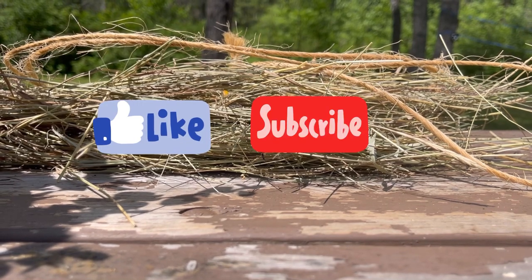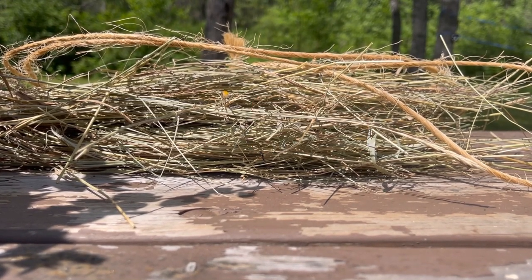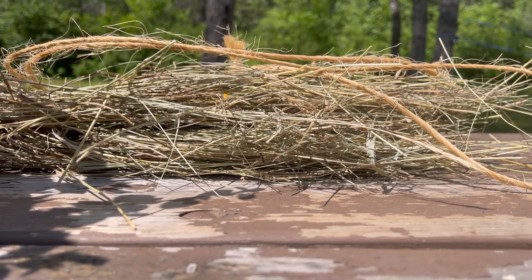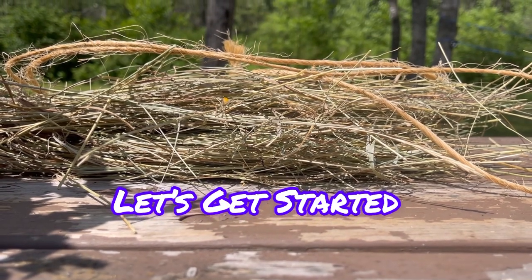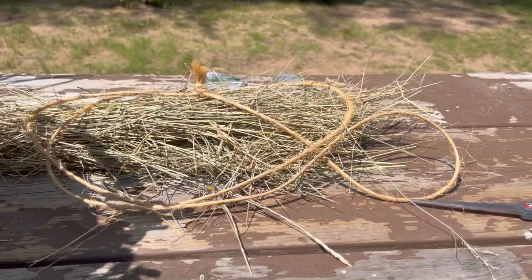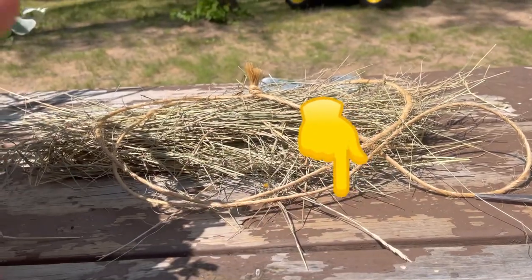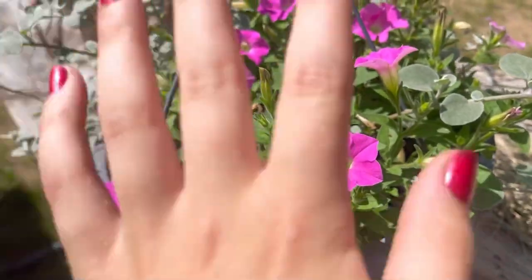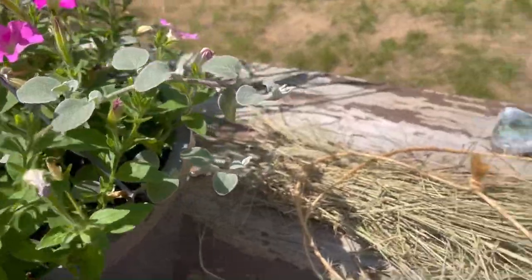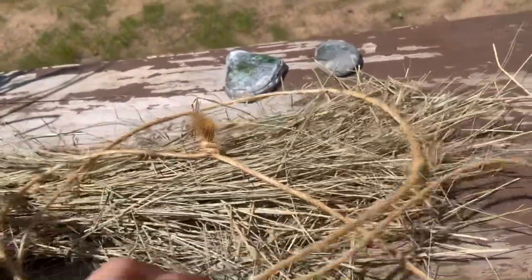Almost forgot — make sure you guys like, subscribe, and turn on those post notifications so you'll get notified when I post a new video. Okay, so I'm back and let's get started. All the materials I'll be using are listed in the description down below, so go check that out. I'm outside at my picnic table because it's like 90 degrees and I don't feel like getting hay all over my bedroom.